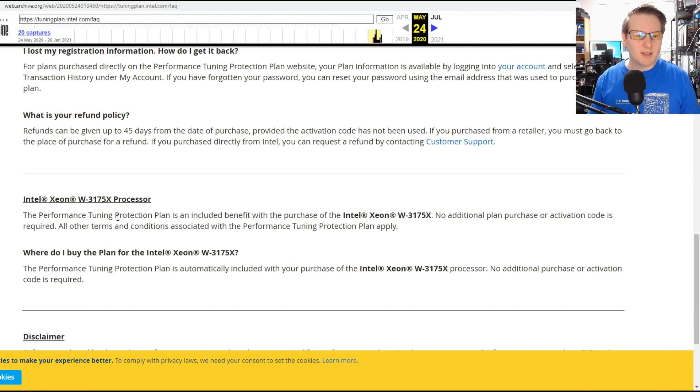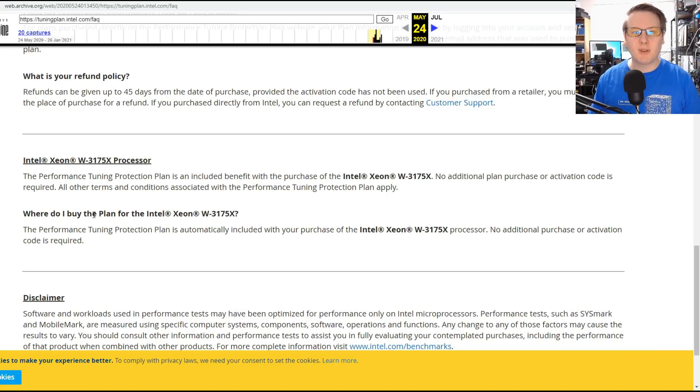The one processor that is still covered is the special Intel Xeon W3175X. There's a video on that linked via the card. It's a special unlocked 28-core $3,000 processor, and because it costs so much, Intel decided to bundle the protection plan in.